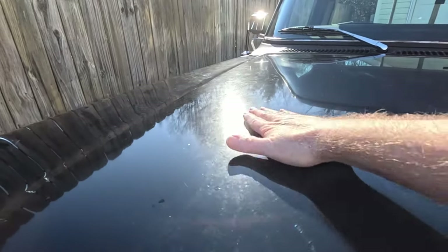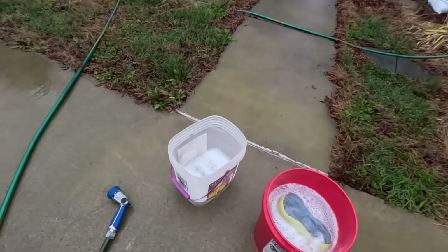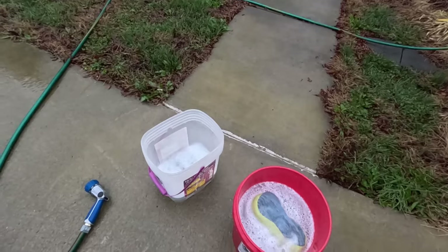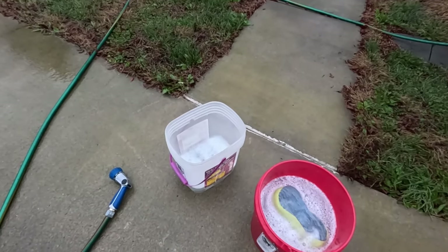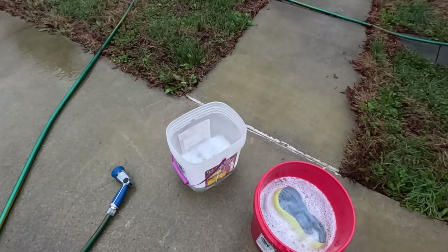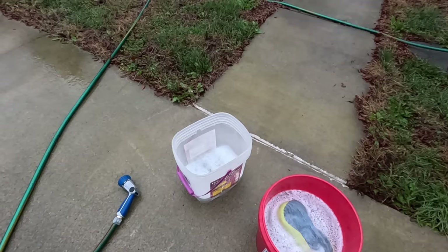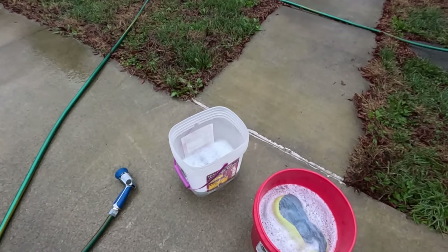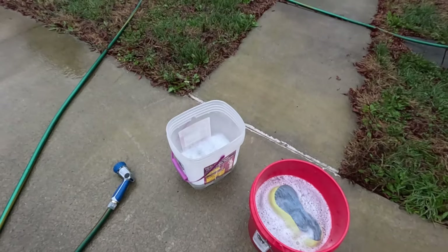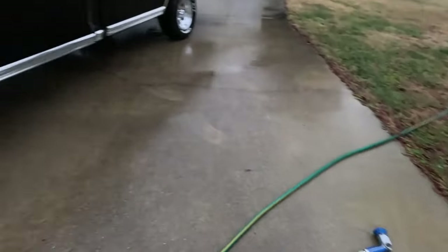Step one: you want to wash the vehicle. I recommend using a dish soap for this — this is the only time you'll ever hear me say that — because dish soap is terrible on your paint, but it removes grease and waxes, which you need to do as the first step in paint correction. Using something like Dawn, and of course use two buckets, wash your vehicle.